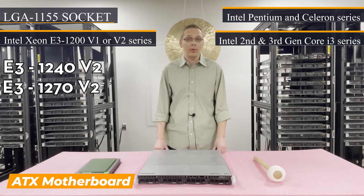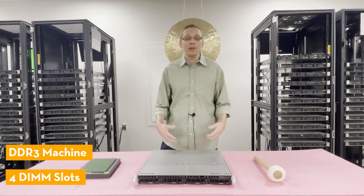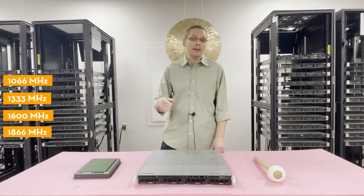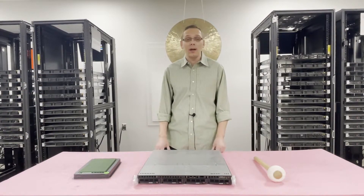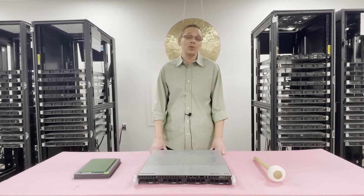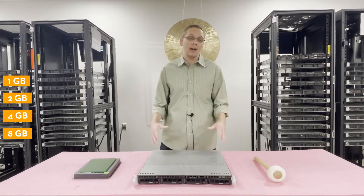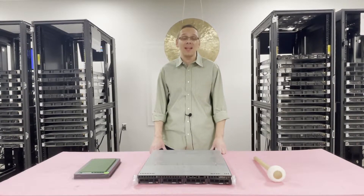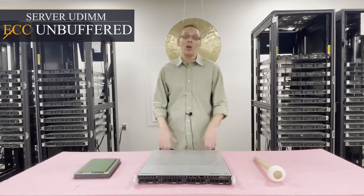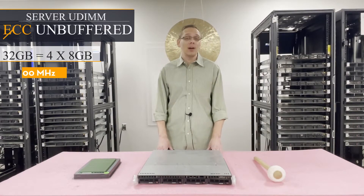It's an ATX motherboard. For RAM, it's a DDR3 machine with four DIMM slots. It supports speeds of 1066, 1333, and 1600 MHz. Technically you can put in 1866, but it will clock back down to 1600, so there's no real advantage. Stick with 1600. As for sizes, you can use 1, 2, 4, or up to 8 GB sticks — 8 GB is the absolute max. The only RAM type supported is ECC unbuffered, also known as server UDIMM — no ECC registered and no LRDIMMs. The maximum total is 32 GB using four 8 GB sticks at 1600 MHz.